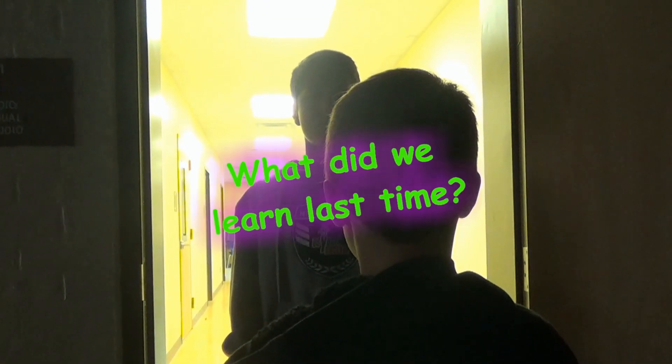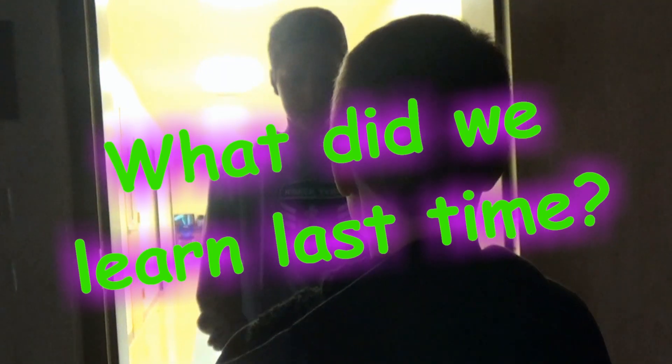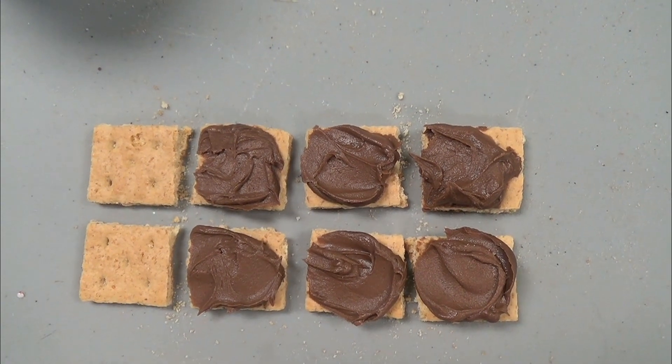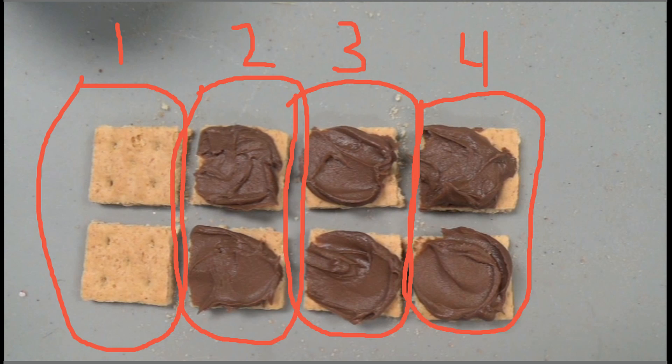What did we learn last time? In the last lesson we learned about eighths. You said six eighths of the whole graham cracker had icing on it. I said three fourths had icing on it. Could both be true? Yes, because if I partner up all the pieces, there will be three out of four parts with frosting, or three fourths.